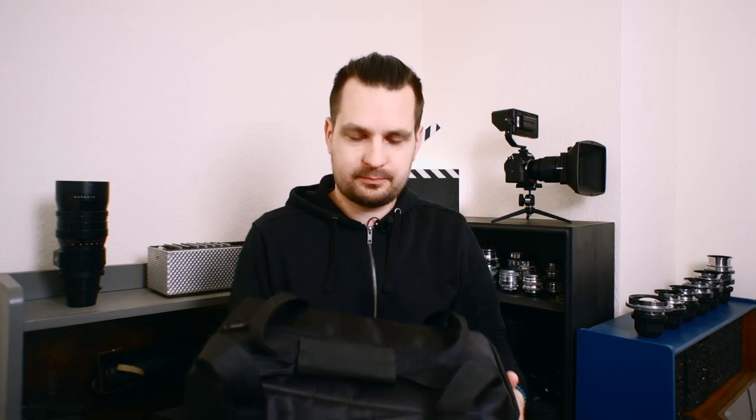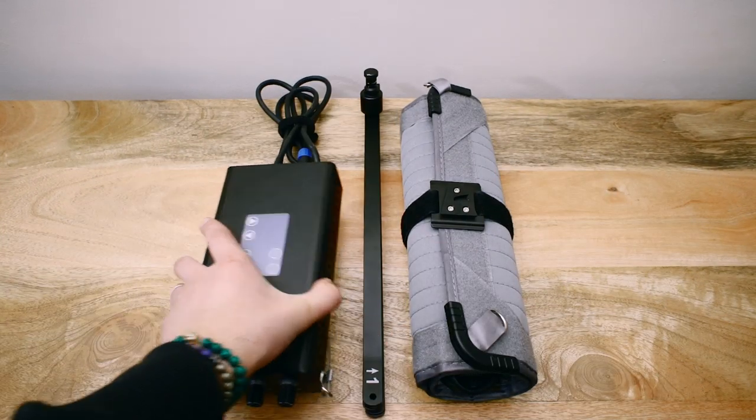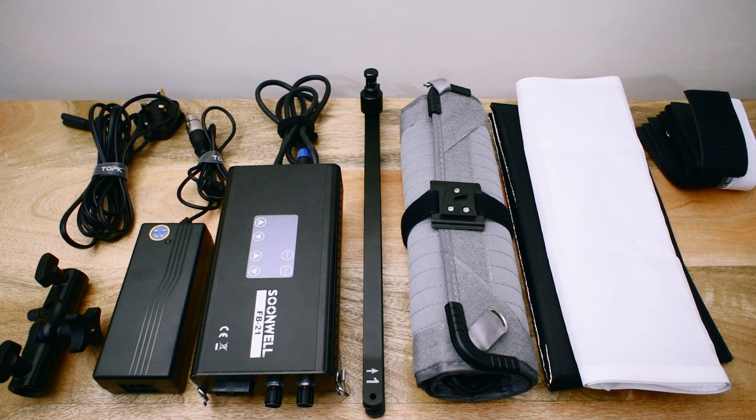This fairly large 2x1 panel fits into a fairly small bag that has a lot more inside it. Inside the bag you'll find the actual light, X-frame, control unit, DC power unit with mains cable, softbox with diffusion material, light stand adapter, various velcro strips, and the antenna for the wireless control functionality.